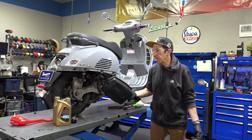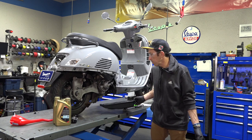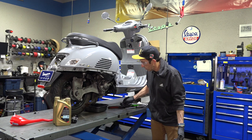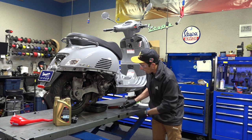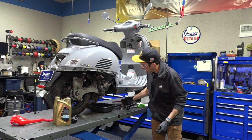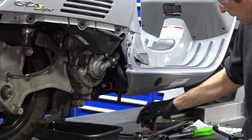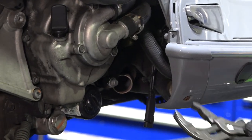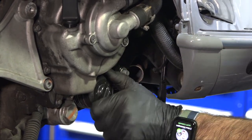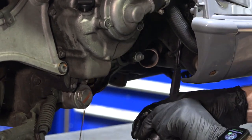You can use a scooter-specific oil pan — we have these available on the ScooterWest web store, search 'tool oil pan.' It has about a three-quart capacity, which is perfectly adequate. To start, you want to get the oil filter out of the way. The best way is to take a good set of channel locks — you could use the dedicated filter removal tool, but I typically just use channel locks to spin it right off.